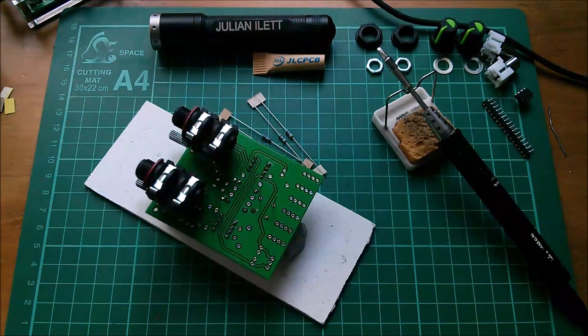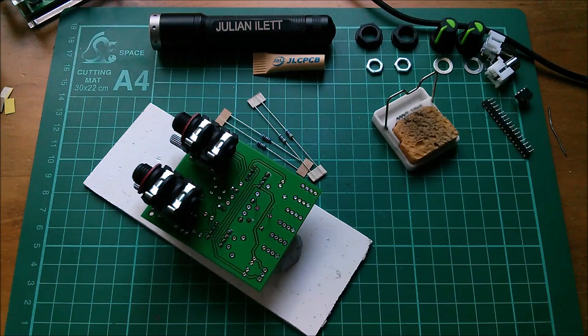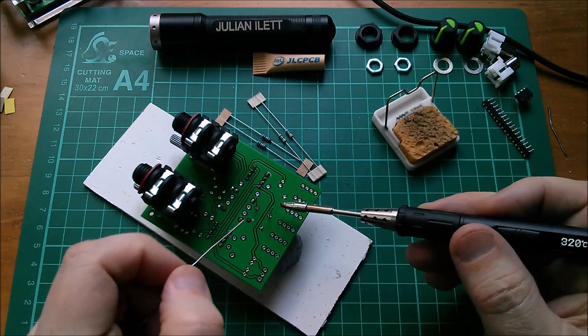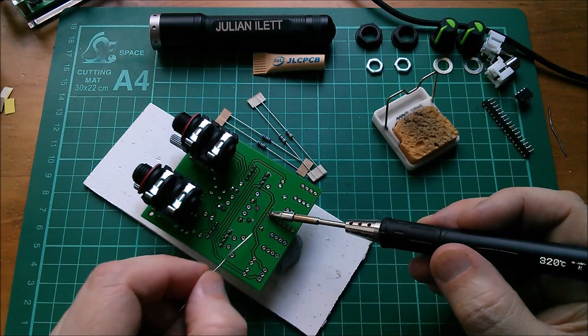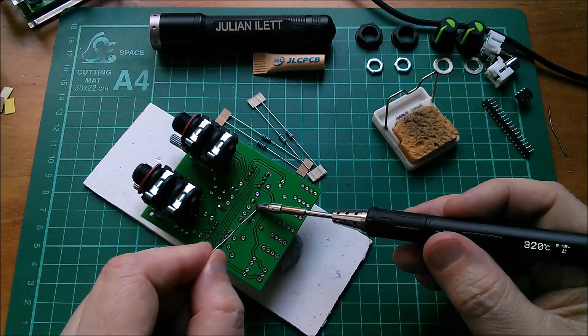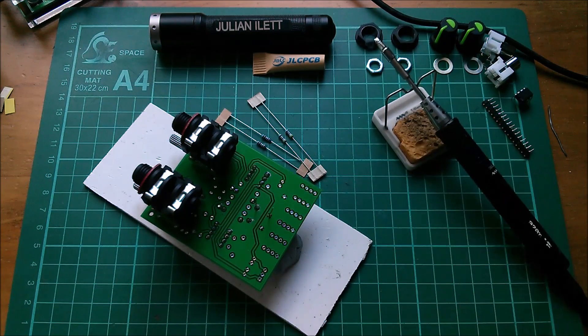I suppose I shouldn't really be doing these capacitors first, because you're supposed to solder in all the low profile components first. But I get bored — I don't want to do resistors, I want to do something more entertaining — so I'll move on to another component and make life difficult for myself.